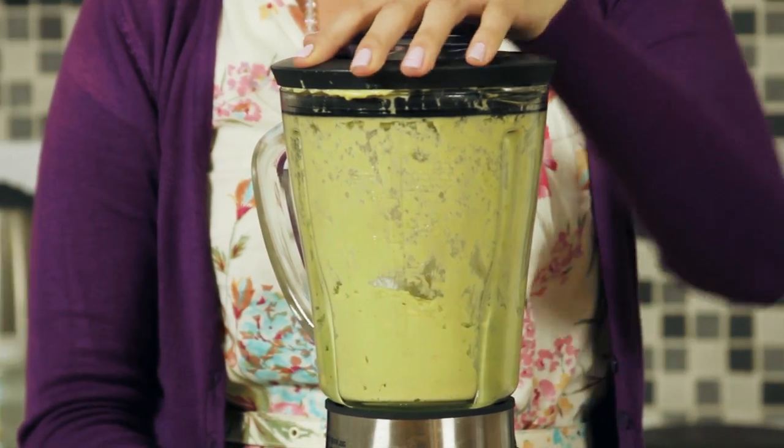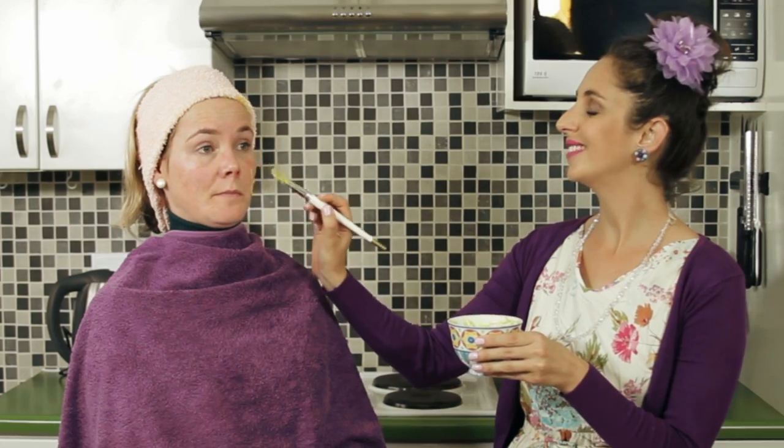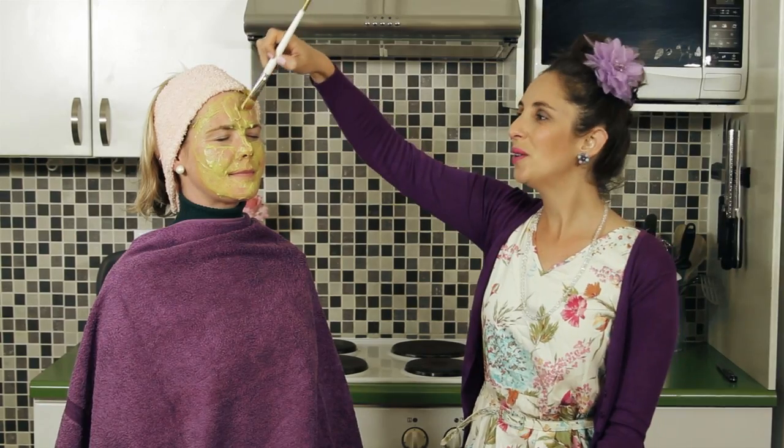You can mash it with a fork if you don't have a blender. That looks very nice — a little bit like guacamole! Apply the mask using a brush. Close your eyes, Marianne, don't be scared.